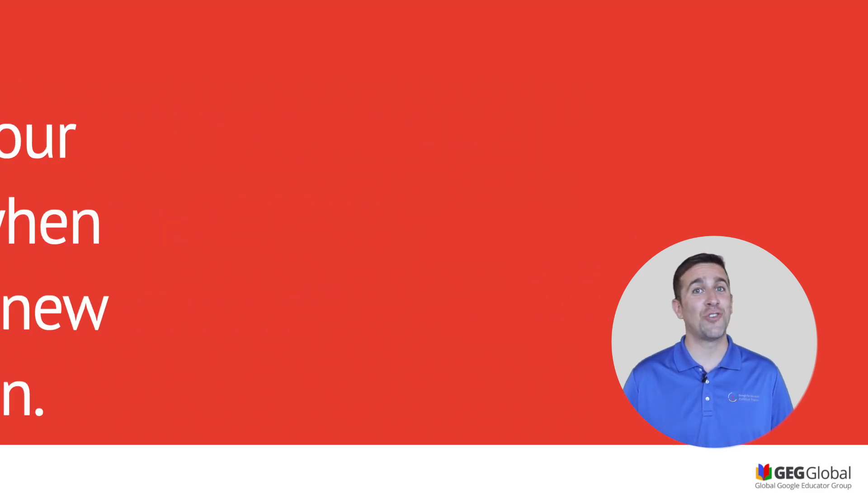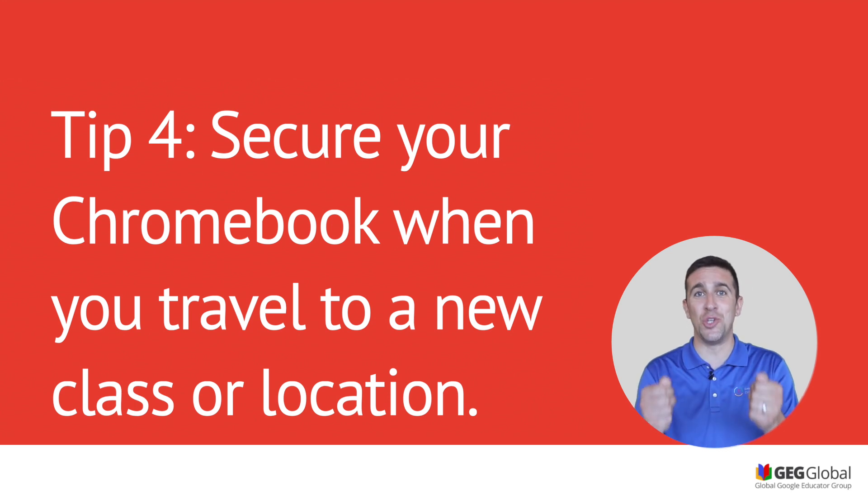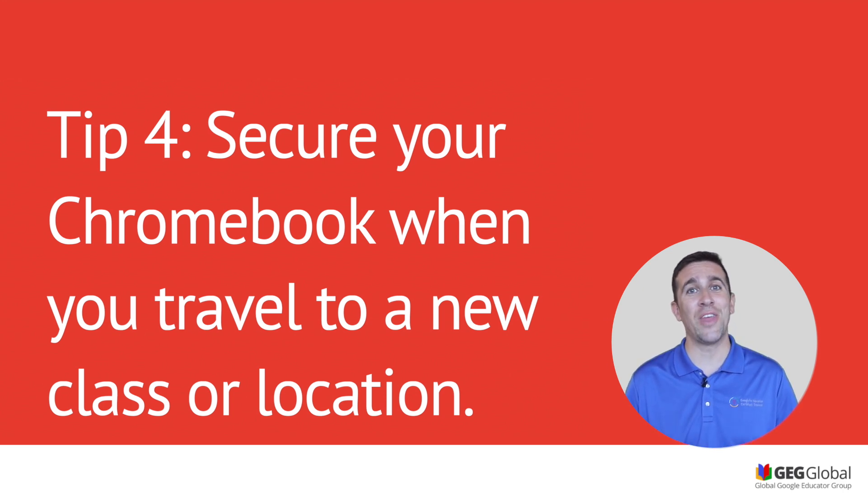Tip four is all about traveling with your Chromebook. Anytime that you're moving with your Chromebook, make sure that you're using two hands. You don't want to carry it with the screen open either. Close your Chromebook, use two hands, and make sure that you have a firm grip because you don't want that Chromebook to drop.